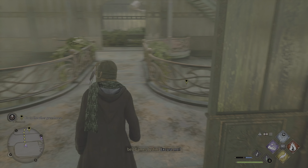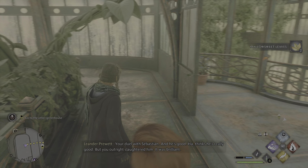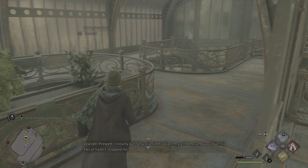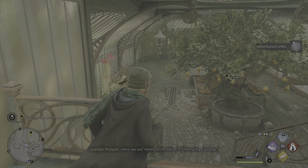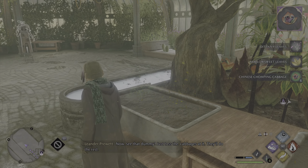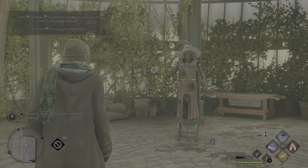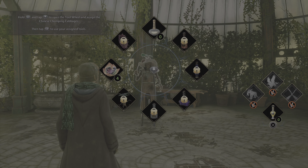Hello. Saw you on your way to Hogsmeade the other day. Nice to meet you. I'm Leander. I'll be showing you the Chinese chomping cabbages. Up these stairs will take us there — but your lead. Nice work in Defence Against the Dark Arts, by the way. Your duel with Sebastian — and he's good, thinks he's really good — but you outright slaughtered him. It was brilliant. Well, thank you. I nearly put Sebastian in his place myself; I would have, if Hecate hadn't stopped me. Here we are — home of the Chinese chomping cabbage. Grab a few of those cabbages. Just mind your fingers. See that dummy? Just toss the cabbages at it, and they'll do the rest.